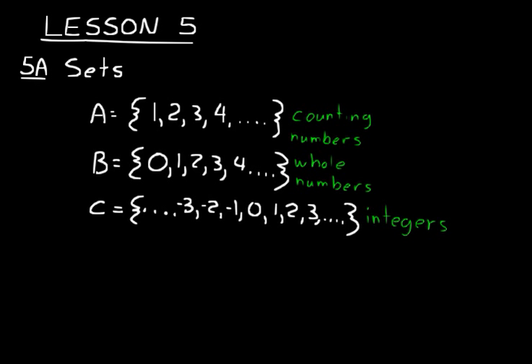So sets can be specific groups of numbers with specific definitions like Sets A, B, and C here. Or they could be like Set D, which is just the numbers four, five, and six. In the problem sets, you may be asked to designate the set of counting numbers: Set A equals the counting numbers, which equals your braces with one, two, three, four, dot dot dot. Make sure you put the dots at the end, because that represents that they continue on. That's how the counting numbers and whole numbers are defined — they start and then go on forever.